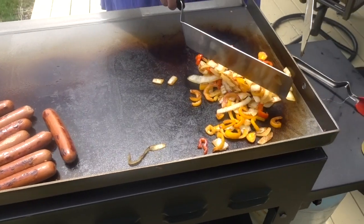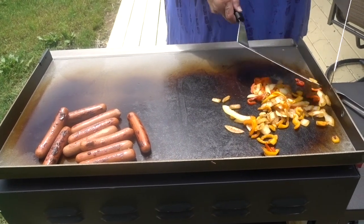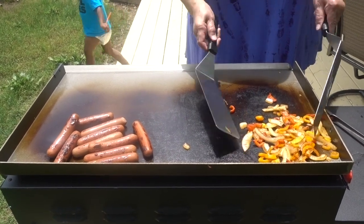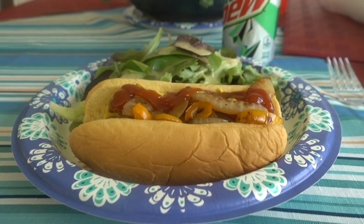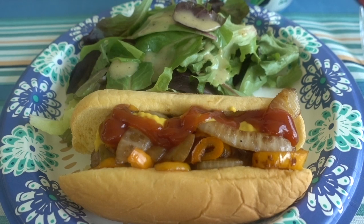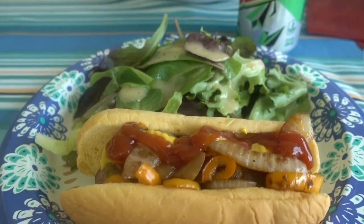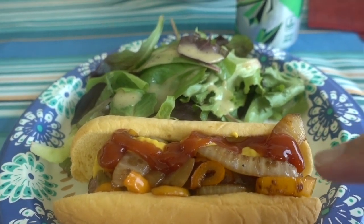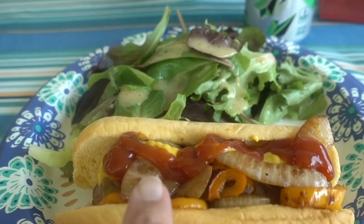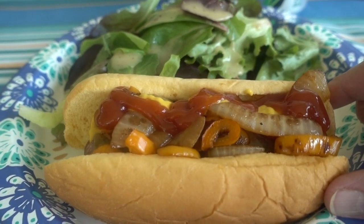I'm going to take it off the grill and then we're going to plate this. Okay guys, here's my plate. I'm so proud of myself — the first thing off of my Blackstone griddle! You see I have the onions and peppers that I cooked on the griddle, the hot dog, and there's some cheddar cheese on top of the hot dog. So this is the cheesy onion and pepper dog.